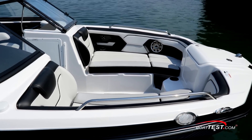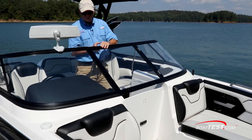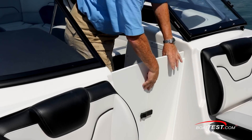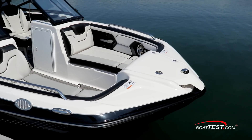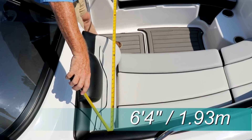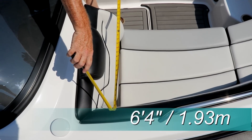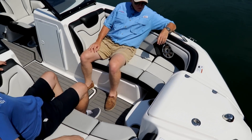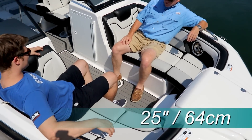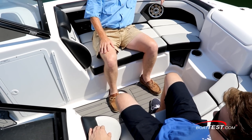We continue forward through the walkthrough that can easily be closed off by the windshield and an air dam if the cruising gets too chilly. The bow is quite roomy, largely due to Yamaha carrying the beam so far forward. We measured 6 feet 4 inches between the rear bolsters and 4 feet 6 inches up forward.